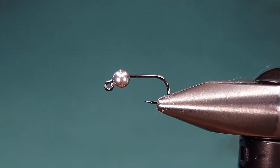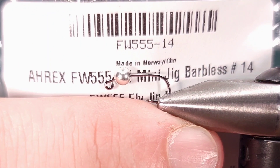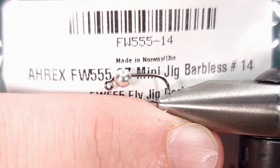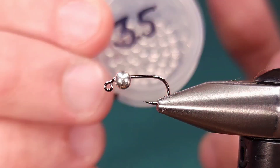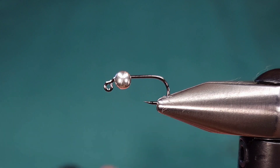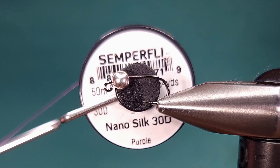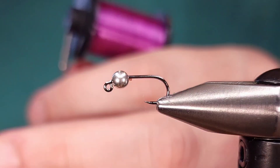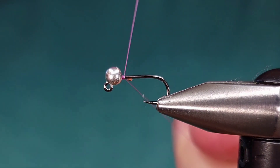For the hook today, I'm starting out with an A-Rex Freshwater 555 in size 14. You can obviously tie them in various sizes. For the bead, I'm using a 3.5mm slotted tungsten bead in silver. And for the thread on this fly, I'm using Semperfly NanoSilk in 30 denier in the color purple, really just to keep the profile of this fly as thin as possible.